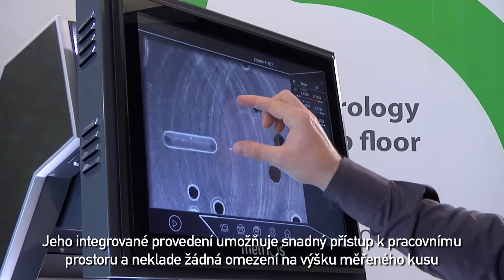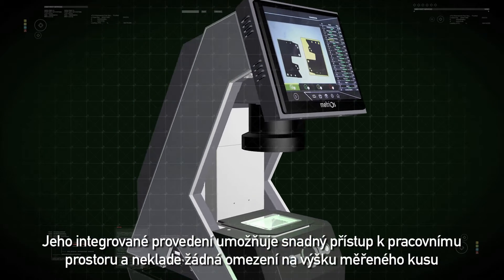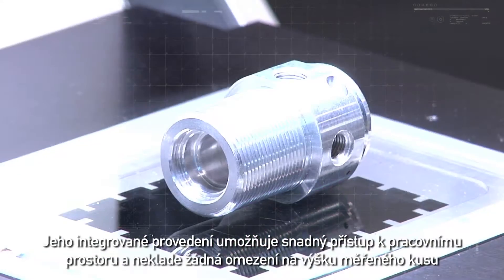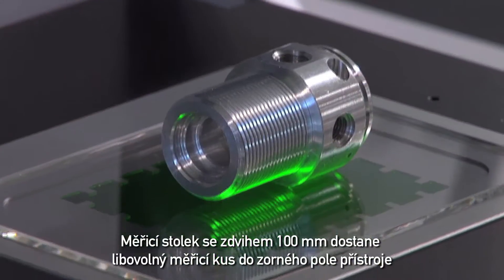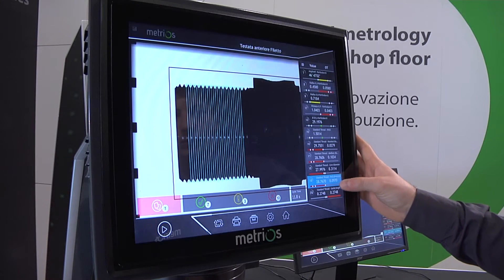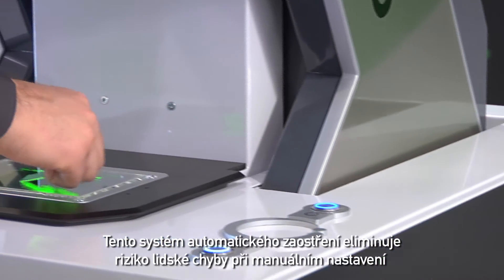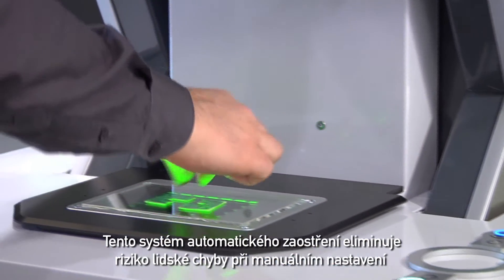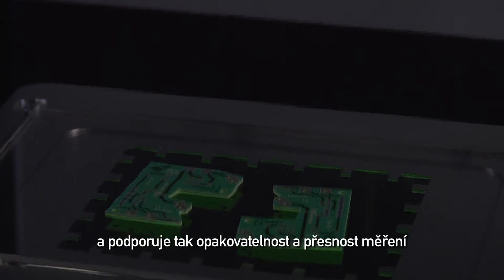Its integrated position allows for easy access to the work area with no compromises on the height of the measurable part. The measuring stage moves vertically with a 100mm stroke, always bringing the part to be measured into the optical measuring field. This autofocus system eliminates typical human errors associated with manual adjustment, benefiting repeatability and ensuring accurate measurements.